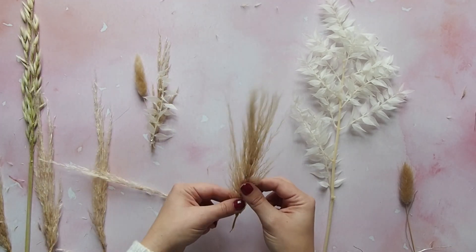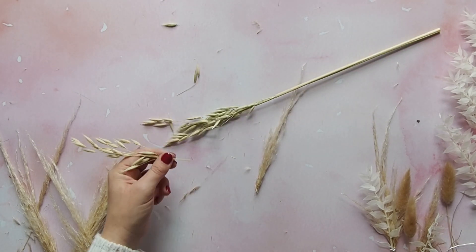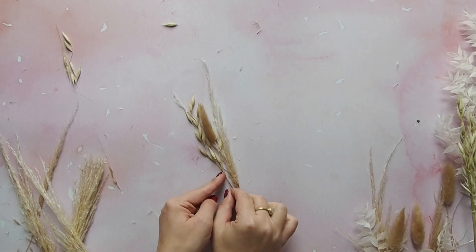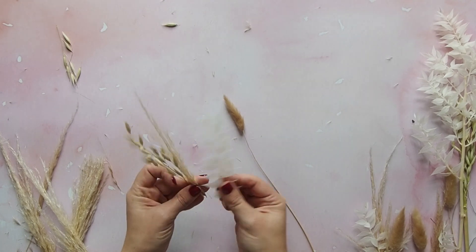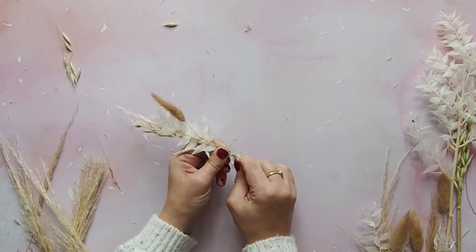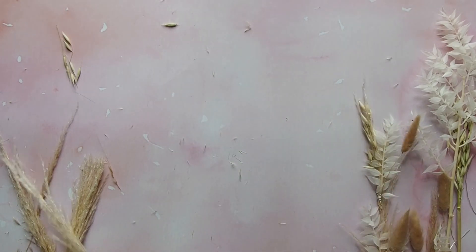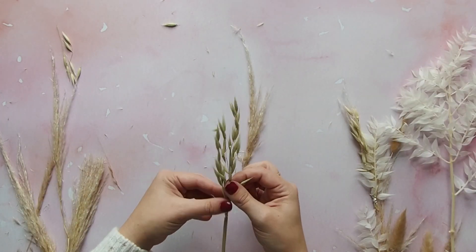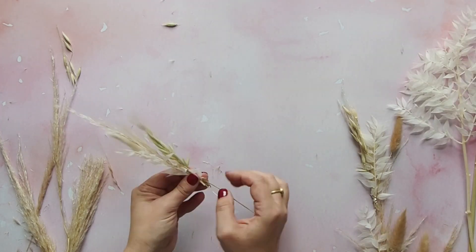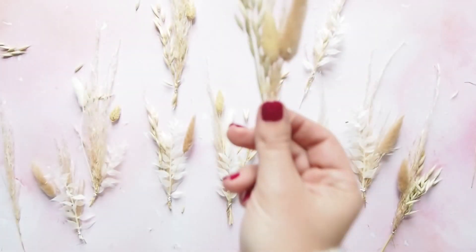It's good to start with the pampas first because it's often the tallest stem you'll use. This time we're adding a few of the oats, a bunny tail, and finally a ruscus again. Splay the grasses out a little bit just to neaten, and then continue making up lots of little posies in this way until you have about 10 or more.